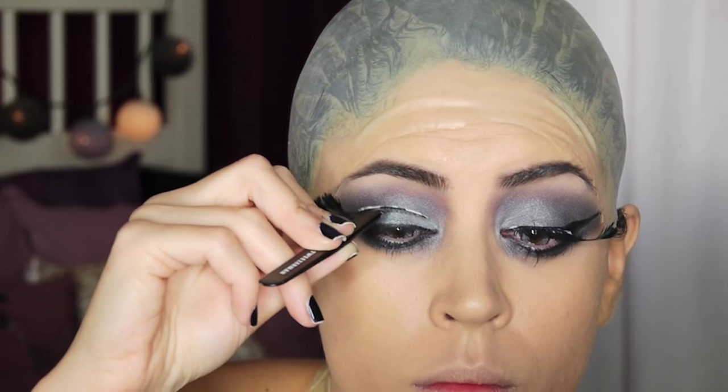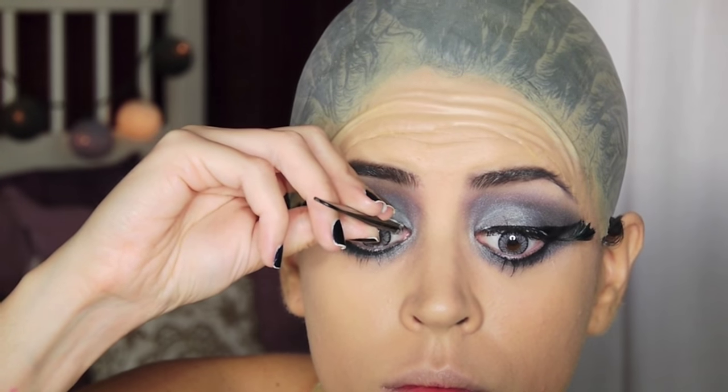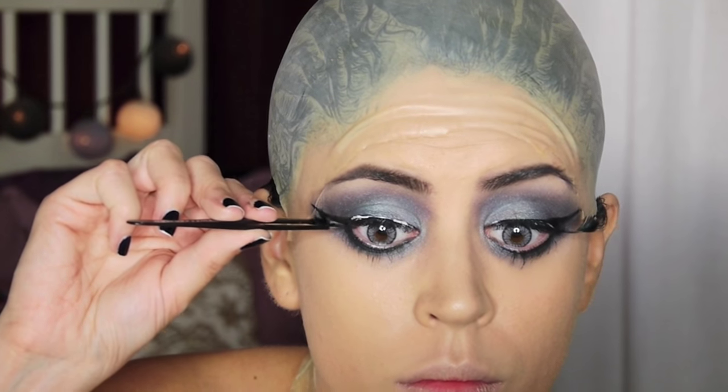These are my favorite dainty fairy lashes which have feathers on the edges. I'm going to take a break from the eye makeup right now so I can move on to the body and see how the whole look comes together.